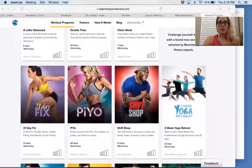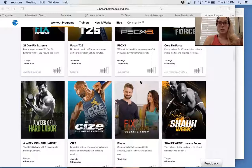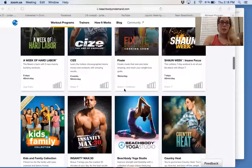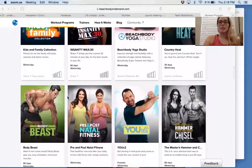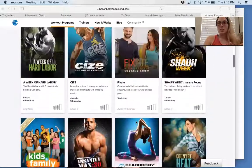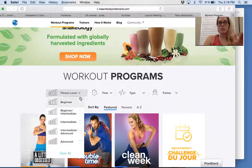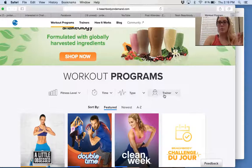It's every workout that Beachbody has come out with and every workout they will come out with, all included in your year subscription. There's also a cooking show, kids and family content, intense workouts, yoga, dance, weightlifting, cardio — pretty much anything you can think of. Short workouts too: 22 minutes, 10-Minute Trainer. You can filter by fitness level, how much time you have, and the type — low impact, cardio, dance, muscle building. You can even search by trainer.